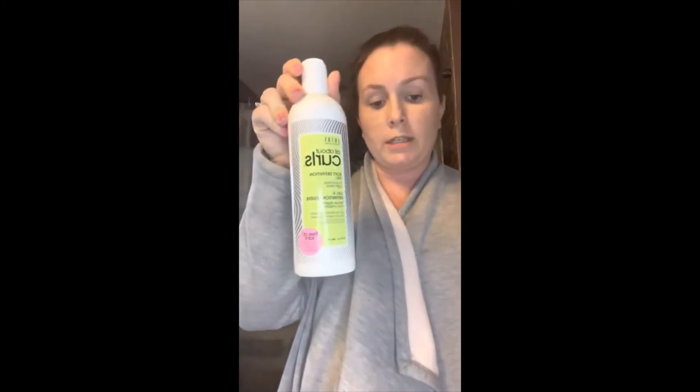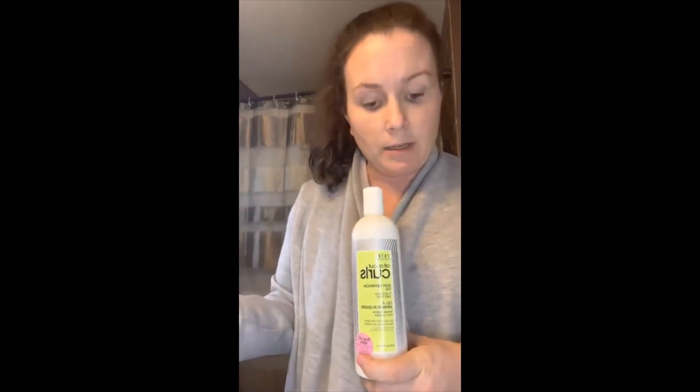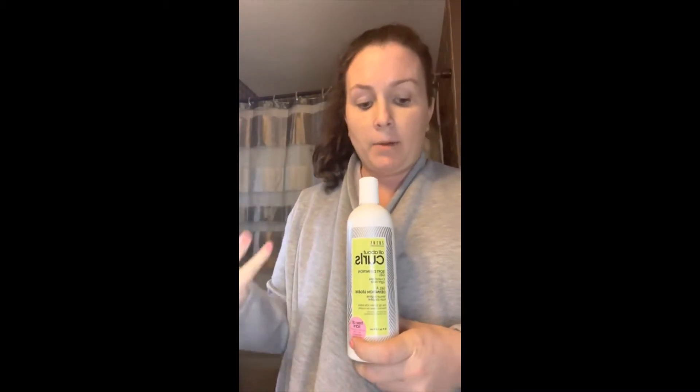To boost curls and control frizz, you can apply the taming cream sparingly to dry hair as needed — which is exciting because I sometimes like to go a couple of days between hair washes. Lastly, there's the soft definition gel. It's a crunchless, light hold — I used to want that crunchy texture, but now I prefer soft and defined. I'll apply it to damp hair, scrunch upward, and then diffuse it.